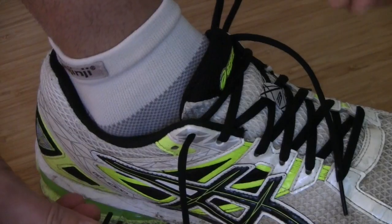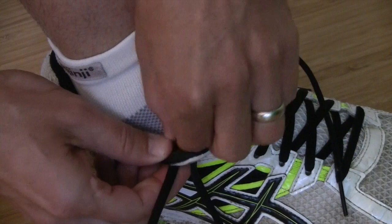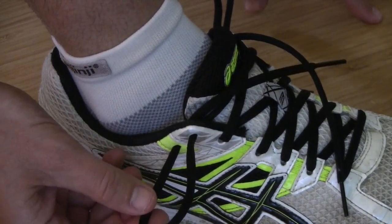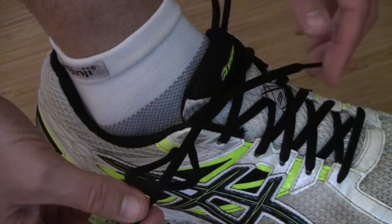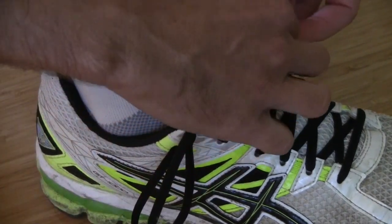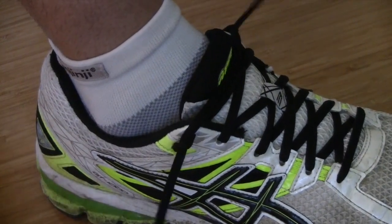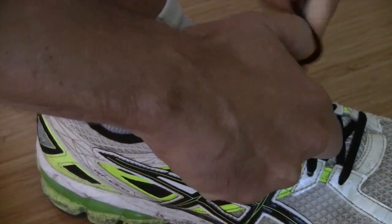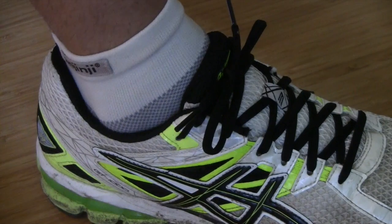What it's designed to do is so that you take the same side lace, loop it around, and run it back through that eyelet so you have a little bow on the outside of the shoe. Do this on both sides of your shoes and then you pull the opposite lace through the bow that you've made.